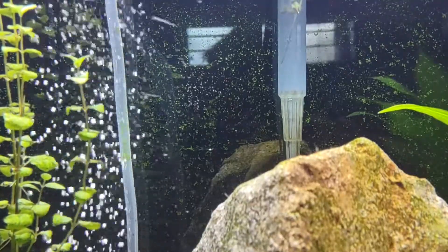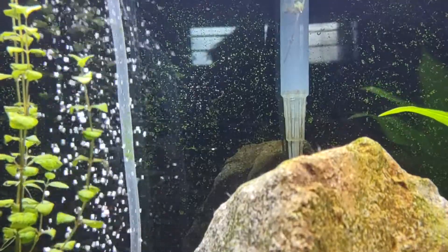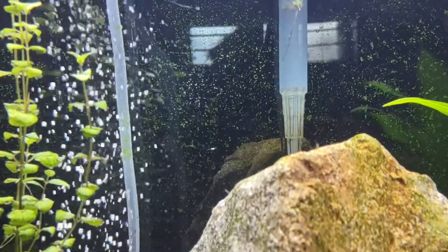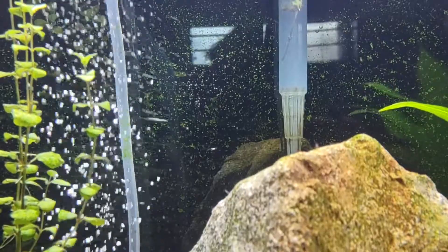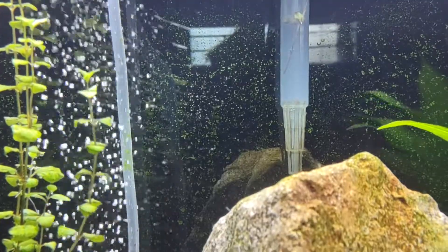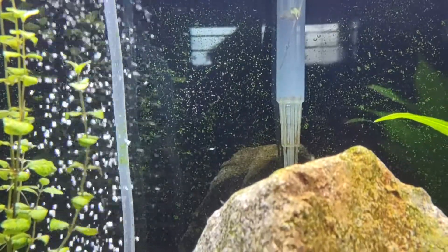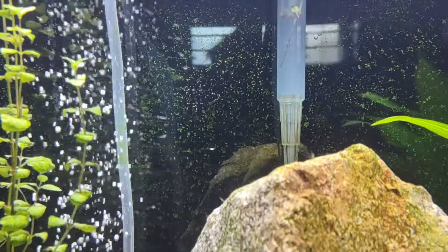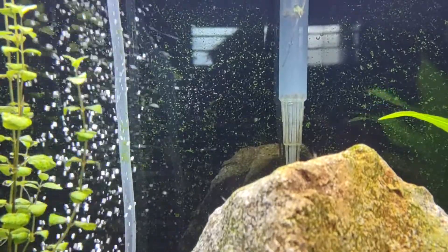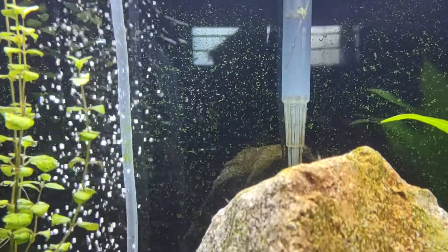I got a little over-enthusiastic about doing water changes and cleaning my filters, and suddenly I had a tremendous bacteria bloom. I resisted the urge to try to rectify the bloom and dove into the rabbit hole of YouTube, where everybody said just leave it alone — it'll take care of itself.